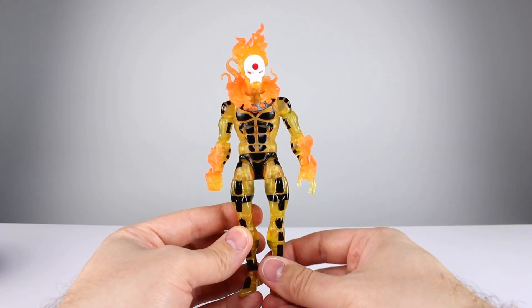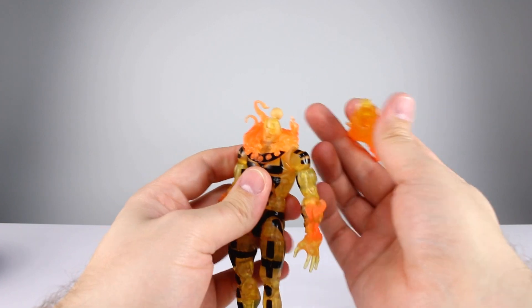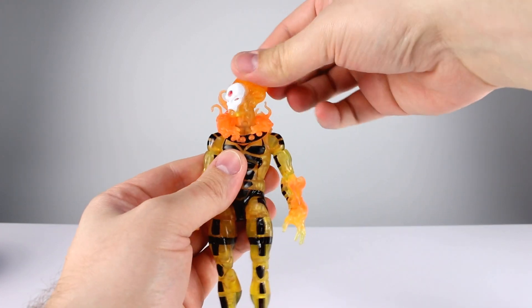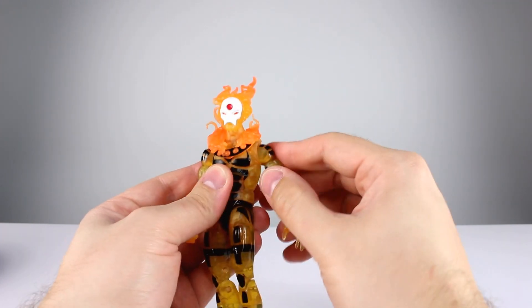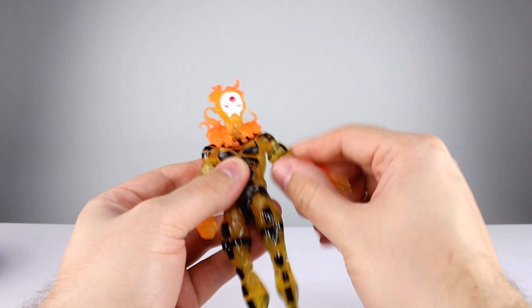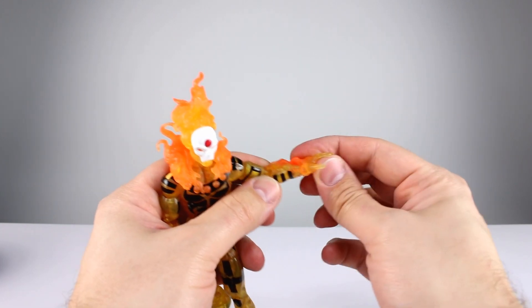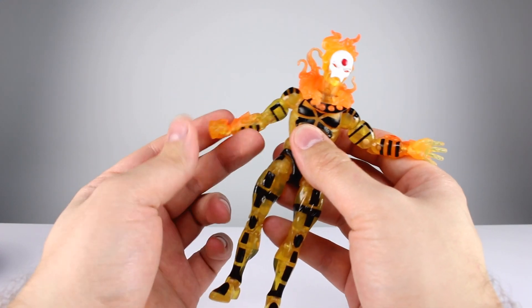As far as articulation goes: the head can look up so far that it pops right off, so he can't really look up that far. Looking down he can, which is good since he'll probably be flying anyway. Full rotation, a little bit of tilt — that's fine. The butterfly joint is nice, shoulders go up better than horizontal, full rotation, bicep swivel, double-jointed elbow. The wrist swivel and hinge kind of suck because of the way they did the fire — you can't use the hinge to bring his hand up any higher than that.